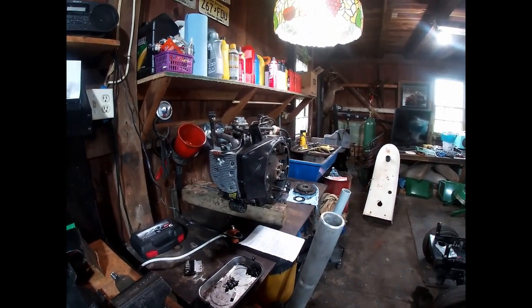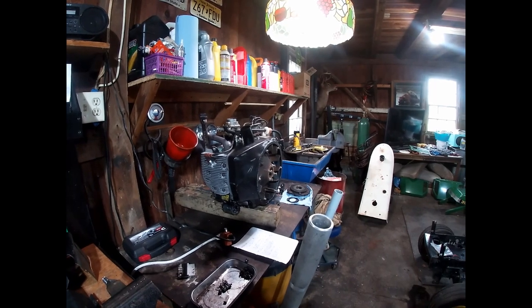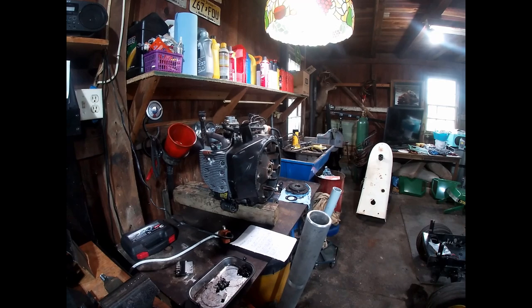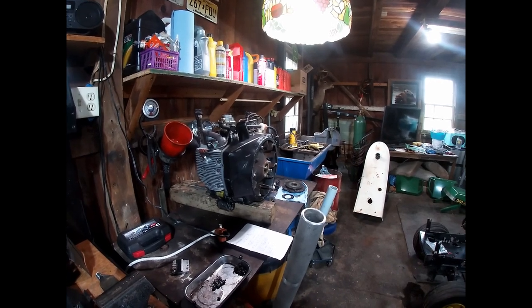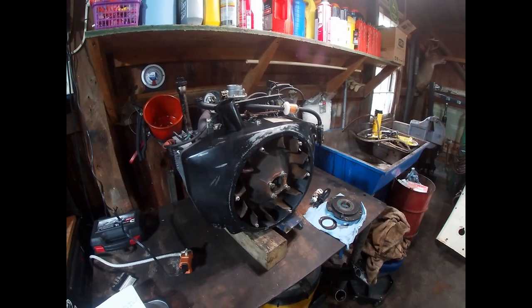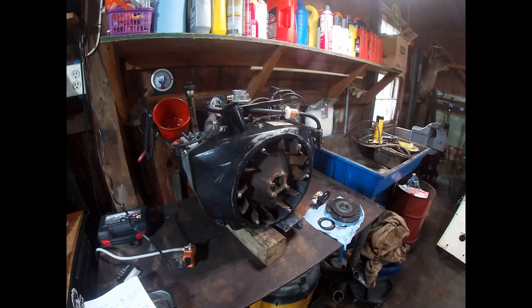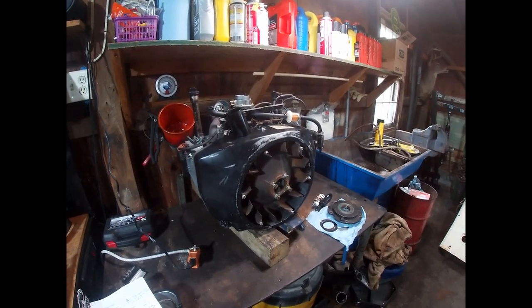If it was given proper maintenance over its 30 to 35-year lifespan, it'll be reliable and have a lot of life left in it. If it was abused and neglected, that won't be the case. My point is that a good used running Onan, Kohler, or Briggs & Stratton opposed twin engine is not as hard to find as you'd think.